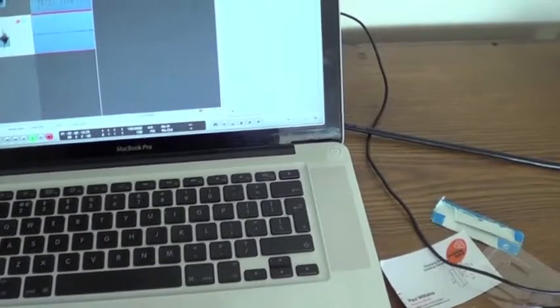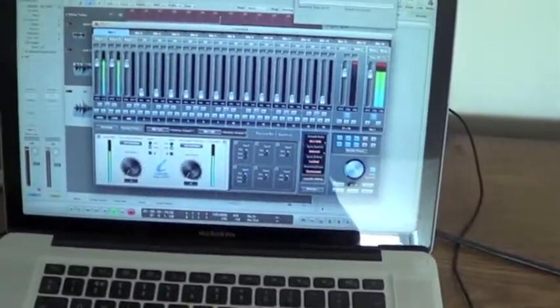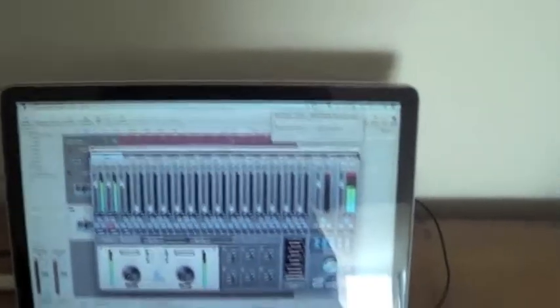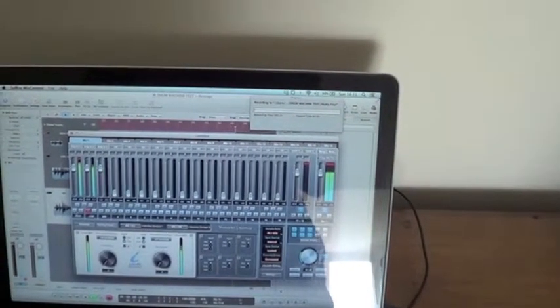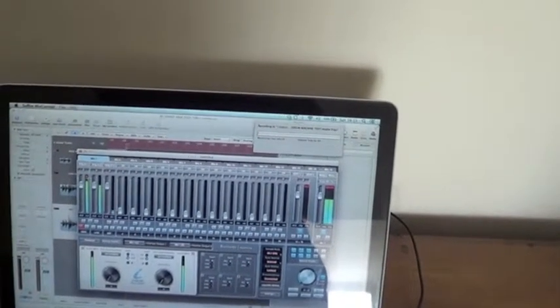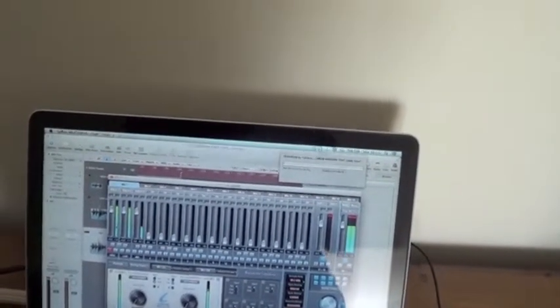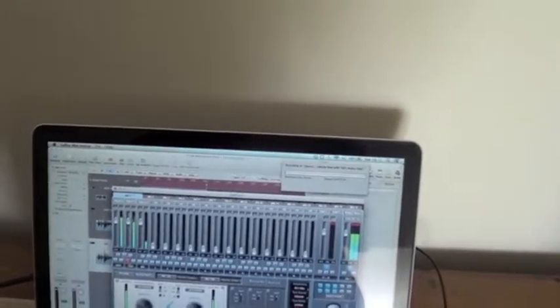I'll show you with the high and low output. If I mute the low, this is just the high output. And this is just the low output — so that's just the low output, just a high output.